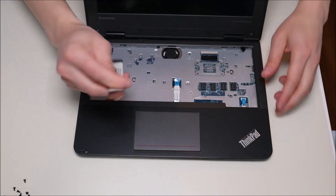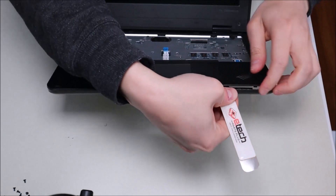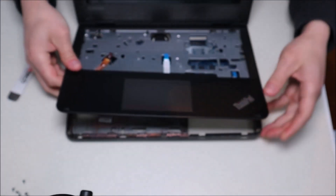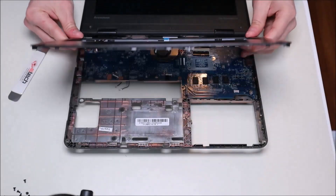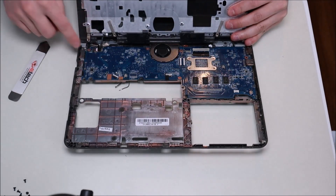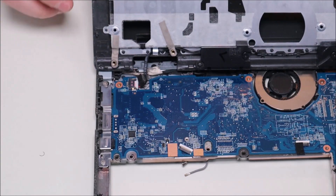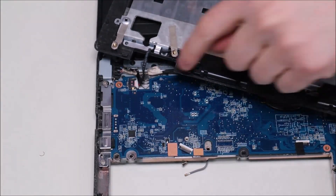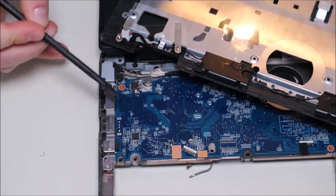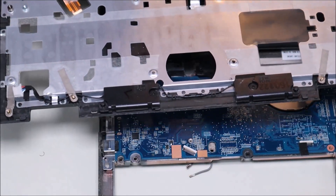Now that all three ribbon cables are out, take the metal pry tool and go around the seam of the palm rest and the bottom case, gently prying it up. Be careful not to go too far in as you could damage some components. The palm rest is now loose, but if you flip it over you'll see the speaker wires still plugged into the motherboard. Take your fingernails on either side of the port or use the flat end of a pry tool to push it out. And there are your speakers — the wire runs there and now the palm rest is free.